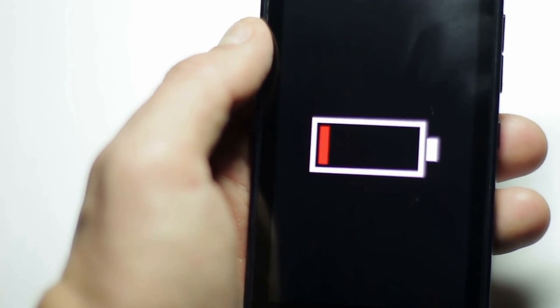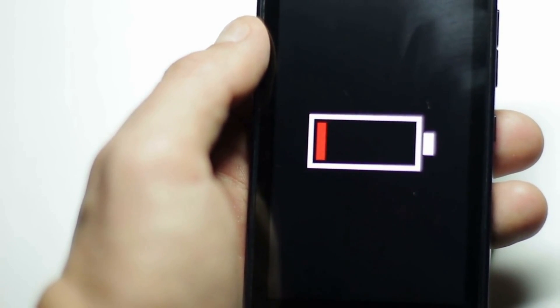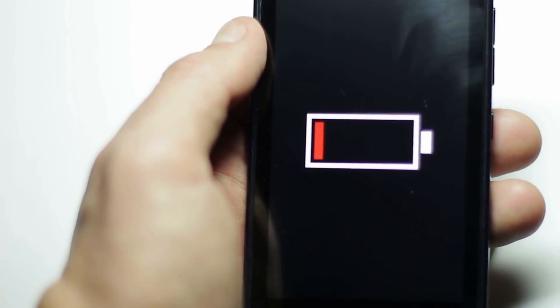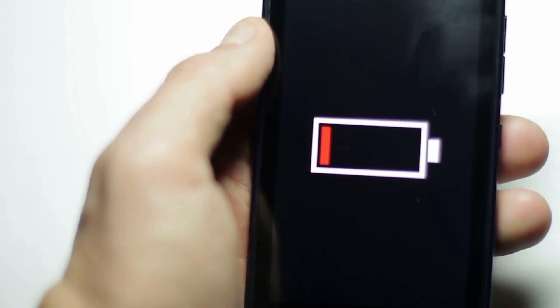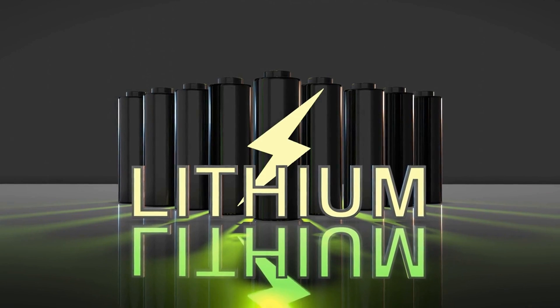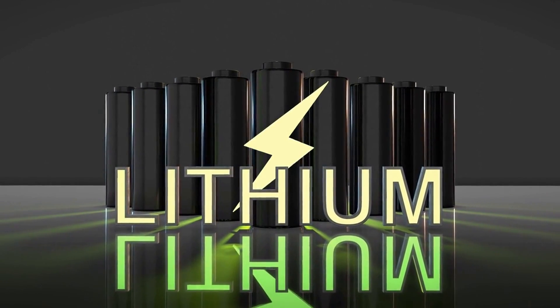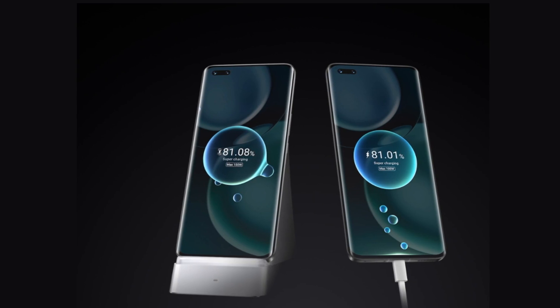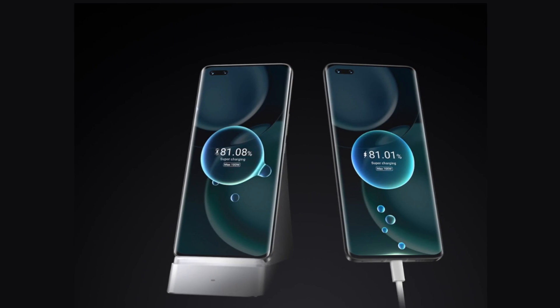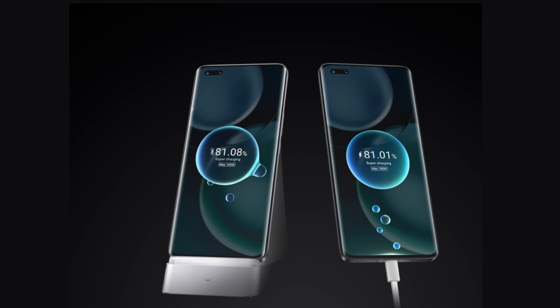The Magic 4 Pro comes with a 4600mAh battery, which is smaller than the 5000mAh we're used to seeing in flagships like the Find X5, Note 22 Ultra, and Xiaomi 12 Pro. However, it supports incredibly fast wired and wireless 100W fast charging — 15 minutes can charge the phone by 50% even without plugging it in, which is the fastest wireless charging we've seen on a commercial device yet.